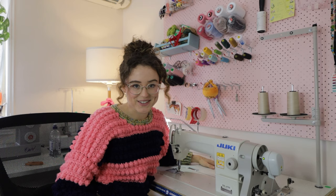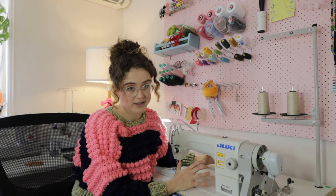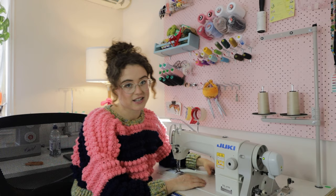So this is my Juki Straight Stitch Industrial Machine. I am absolutely in love with it — it has been a complete game changer for me. It is the DDL-8700. I got mine from a local supplier called Sewing Machines Australia. They were absolutely sensational. If you are based in Brisbane, I couldn't recommend them highly enough.